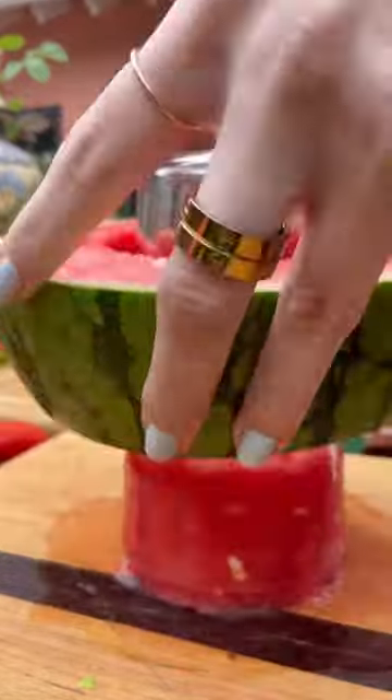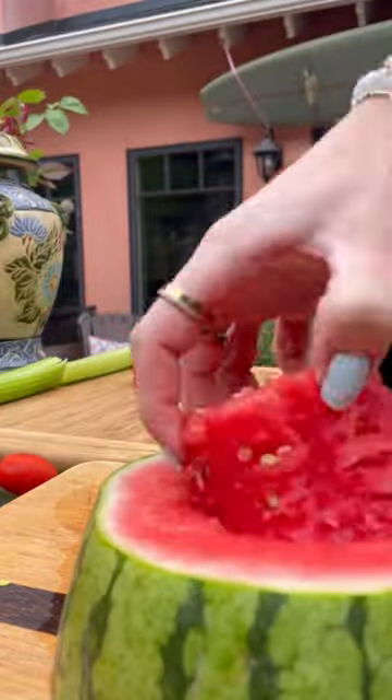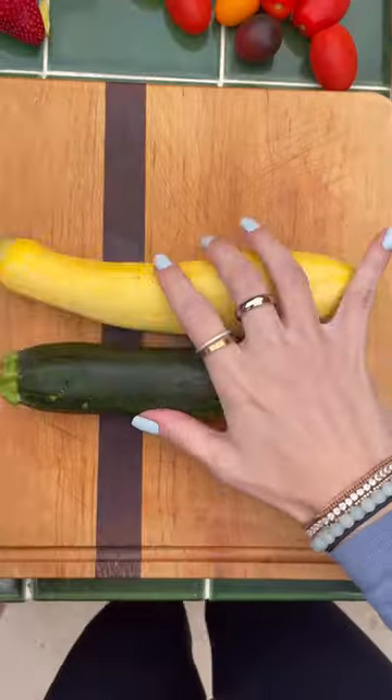I cut two slices out of a watermelon and then used a cup to push it through to make two watermelon rounds. I ended up using these on the board and stacked them on top of each other — I thought they looked so cute.